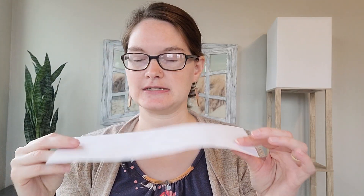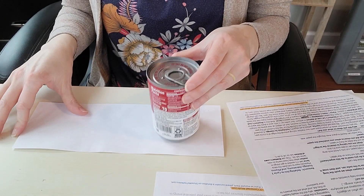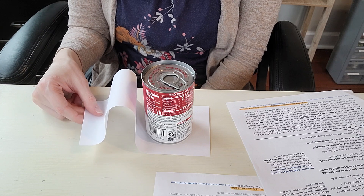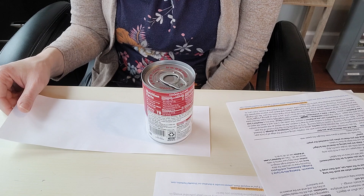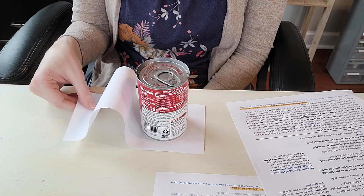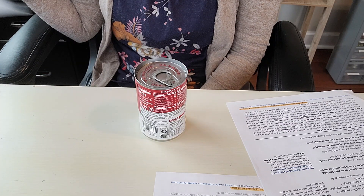The second experiment is called SNAP, and this is a really simple one. You're going to take a can — I recommend a can of soda; I'm using a can of soup — and you'll need a piece of paper about four inches wide, so roughly four by eleven inches. Put the can on top of the paper towards one end so you can pull it. Ask the students: what's going to happen when I try to pull this paper out from under the can?